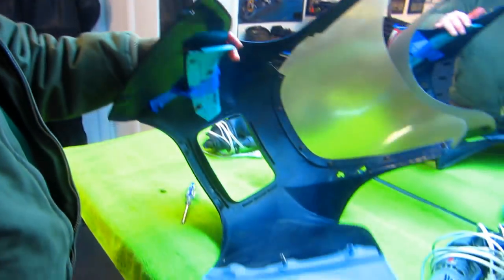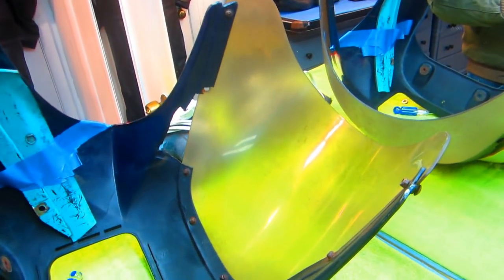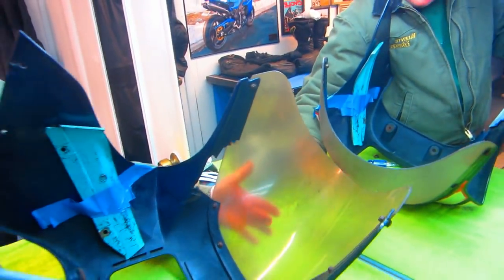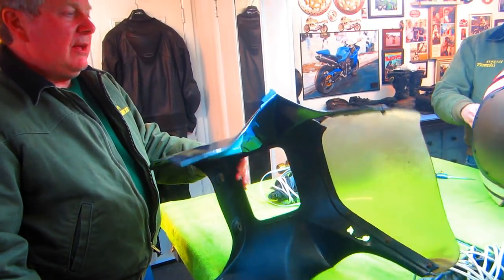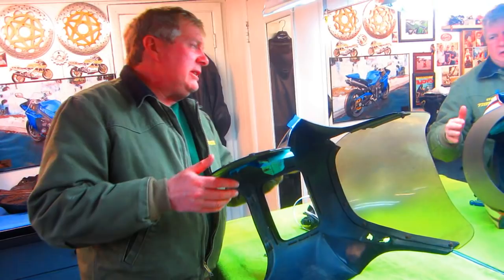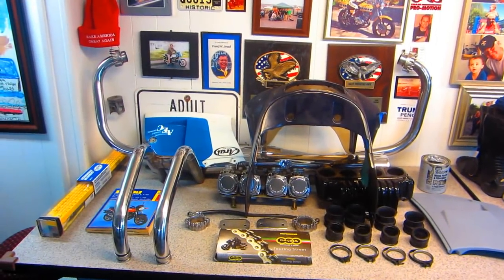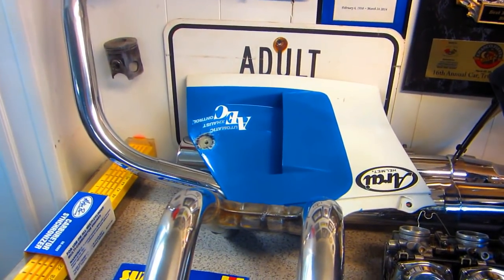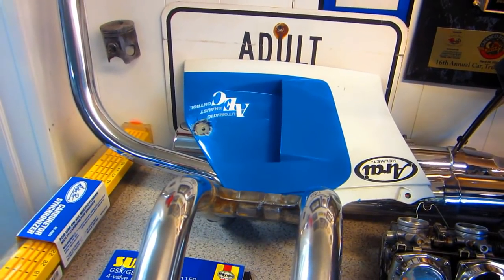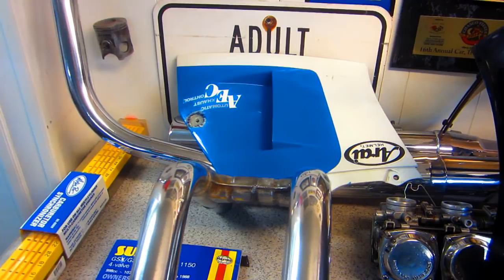I'm curious to see if that windshield is going to be salvageable. I think I've got an extra windshield out in the garage that looks exactly like it. Today we have one little project - it's a rainy day. I wanted to try to get this sanded out and test this new primer that Mark brought over last night.